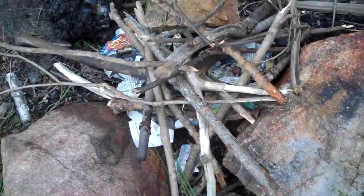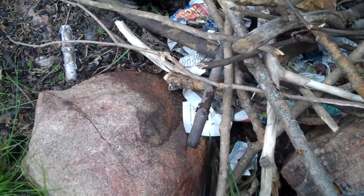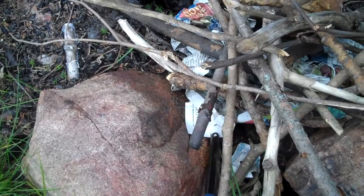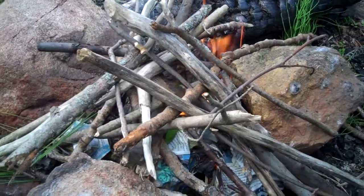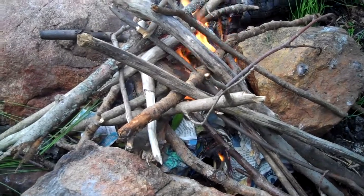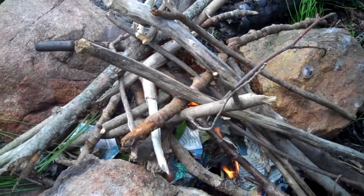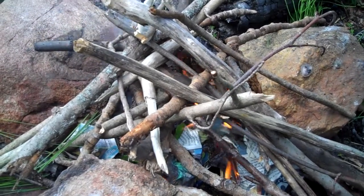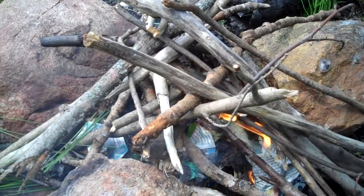So obviously to cook we need to get a little bit of a fire going here. Let's get that happening. So what we want to do is build a bit of a fire. We don't need flames — what we need is some nice hot embers. So I'm not going to build a massive fire, just a small fire. Get a log going and then get a nice base of flames for heat.